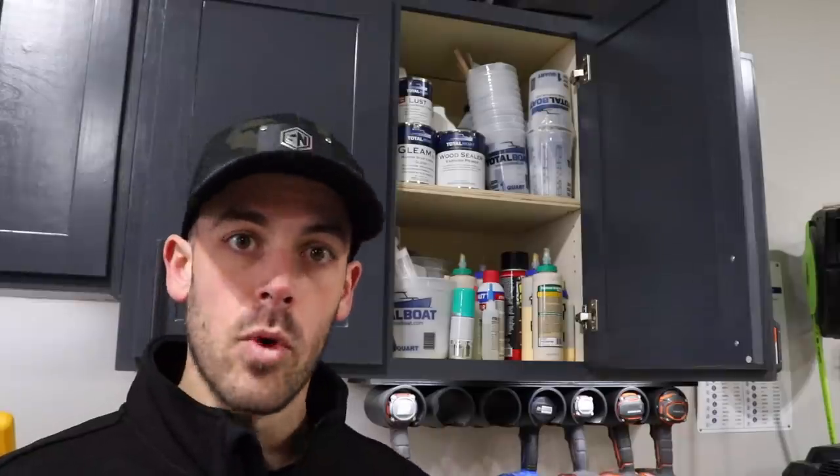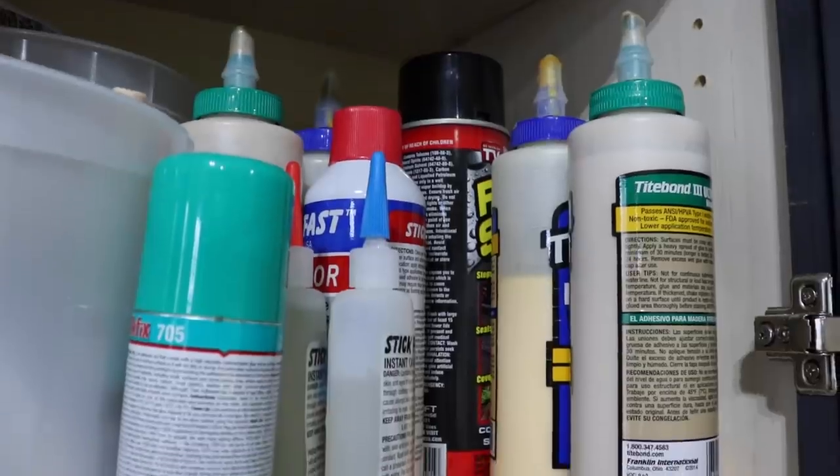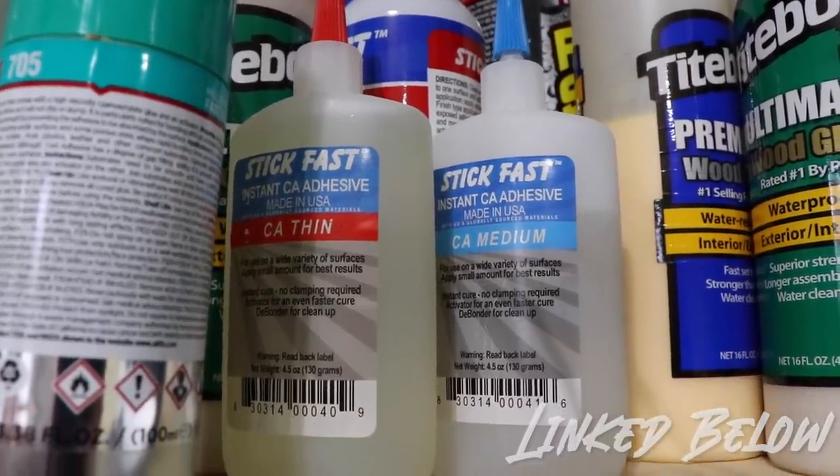For me personally, if I'm doing a glue-up on wood, I first use wood glue, but I tend to use CA glue a lot as well. I bought a set that has three different thicknesses — thin, medium, and thick — depending on whatever I'm gluing, and then I always grab accelerator as well. So right off the bat, I want to have quick access to wood glue, CA glue, and accelerator for this particular workflow.